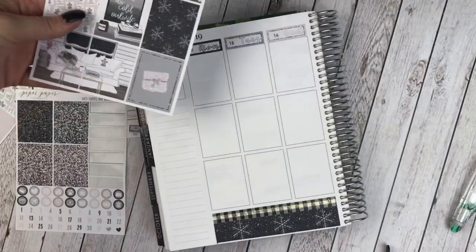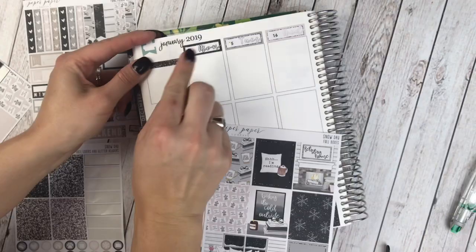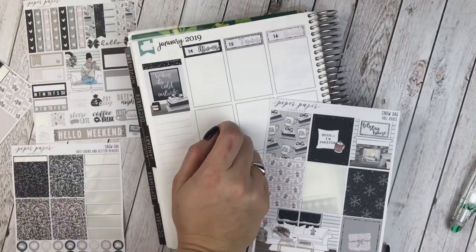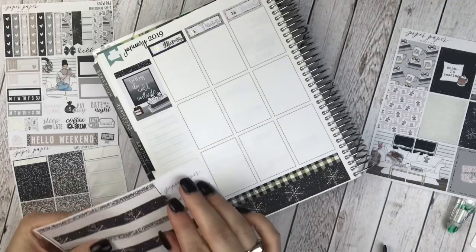Looking at the sidebar — I think I may use the 'Baby It's Cold Outside' for the quote box. I'm going to put a glitter header right at the top, and then 'Baby It's Cold Outside.' With my full boxes this week, I'm going to do something a little different than I normally do — I'm going to put them in a straight line across the middle. I haven't done that yet in my Erin Condren, so it should be fun.